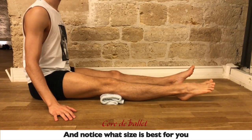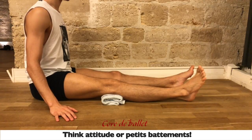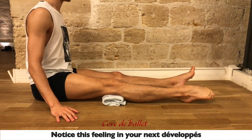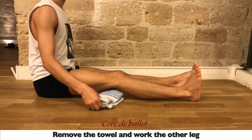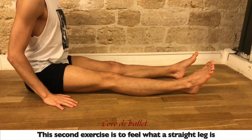Feel that you can point your ankle without any knee movement. Notice this feeling and develop it as well. Here it was Manuel's first try — there's still a little bit of knee movement, but that's fine. Remove the towel and work the other leg. So the second exercise is to feel what a straight leg is.